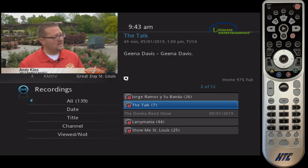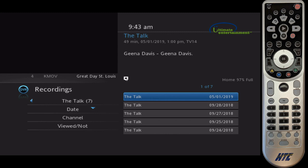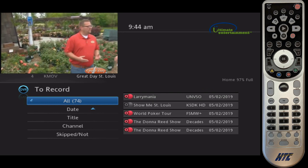Let's say I want to watch an episode of The Talk. I just hit OK on it and choose an episode. You get the options to manage the recording — play it or delete it. I just want to play it, so I hit OK and there it is. I hit Stop to exit out of that; it asks me if I want to keep or delete it, so if I'm done watching it I can go ahead and delete it. In the 'To Record' option, that shows you which recordings are coming up so you can check and make sure you got everything scheduled correctly.